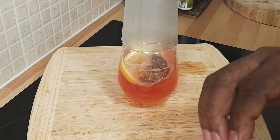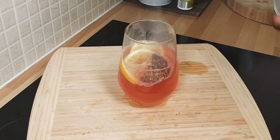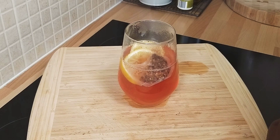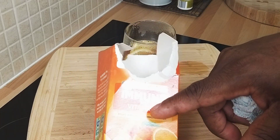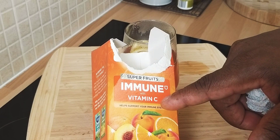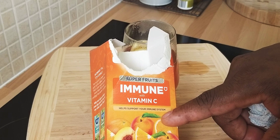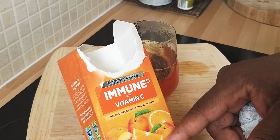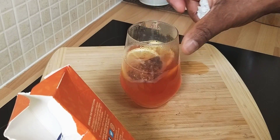So what you want to do, you want to drink this early in the morning, before breakfast. That's the best time to drink this one. The immune system with the vitamin C helps to support your immune system. You've got the orange, you've got a lot of different things in it, so I'll just add extra lemon inside of it.